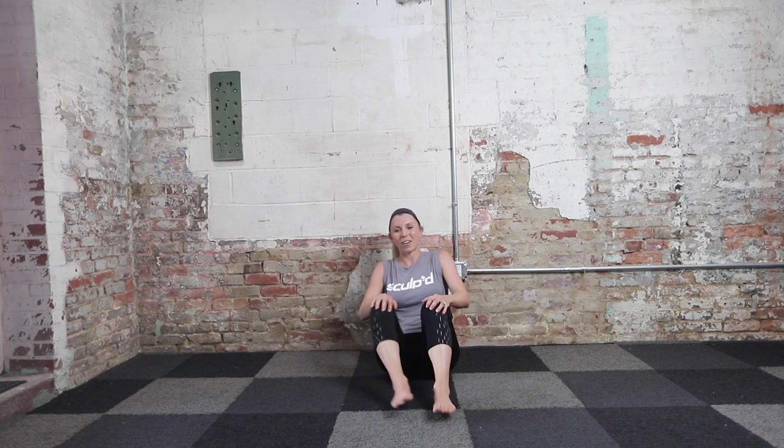Find a seat. Shake out those arms — this was our upper body focus series. My name is Inga with Sculpt. Check us out on demand, live stream, and in studio — whatever works best for you. I look forward to seeing you there. See you soon.